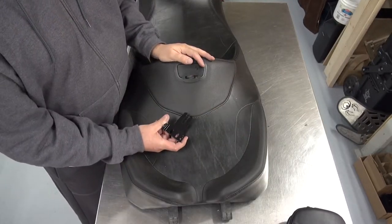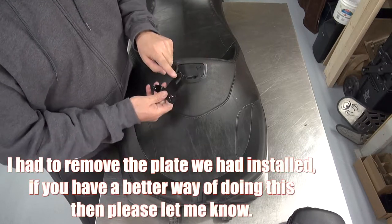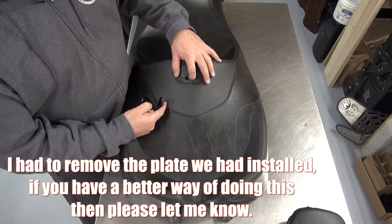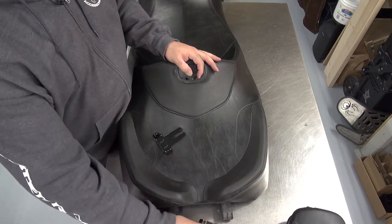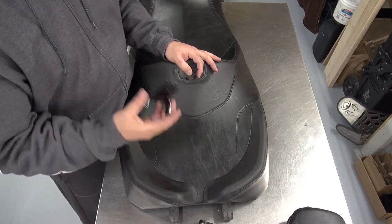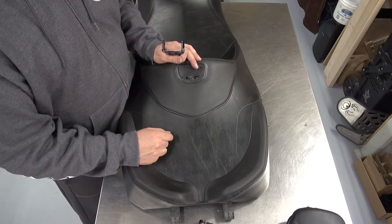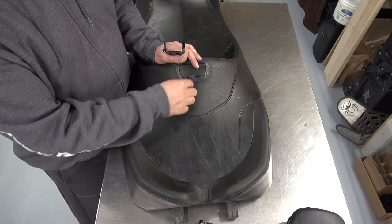Now this is going to be the tricky part — if you've got a better way of doing this than me, let me know. So we're going to take this part here, insert it right here where the two screws are. We're going to have to push down a little bit so we can get our allen key in and make it tight so this doesn't come out, and then on the other side we're going to need to put in those little nuts so we can lock it up.